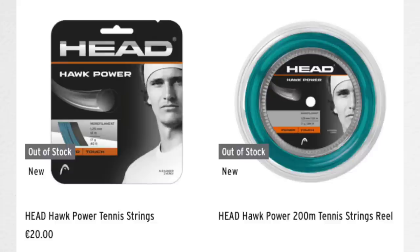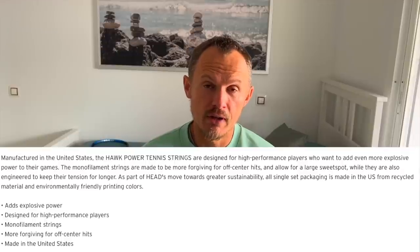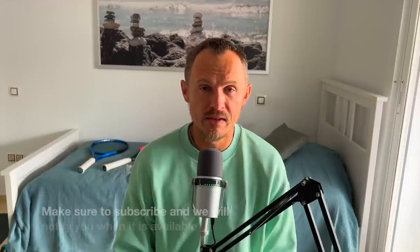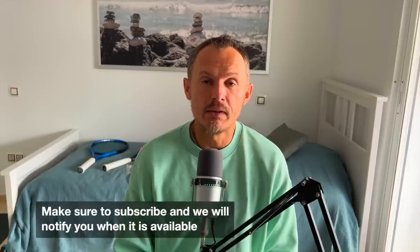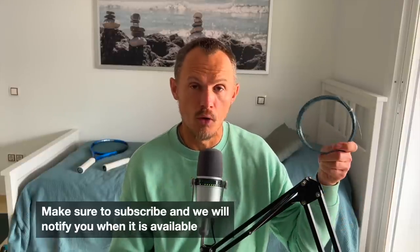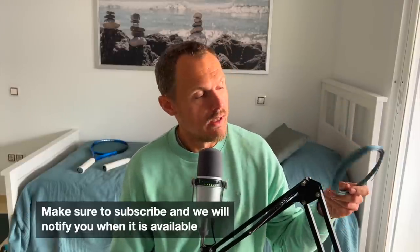This time we deal with something many of you have been waiting for — it's the Hawk Power string. We were supposed to do a joint giveaway together with Head, but the factory where they produce this string in Nashville was flooded, so we couldn't do it. It's still sold out in most places and not available for sale, but I will keep you updated when it is. It's a very good string — the Hawk Power in petrol blue. There are so many cool colors, but this one looks great with its blue shade.